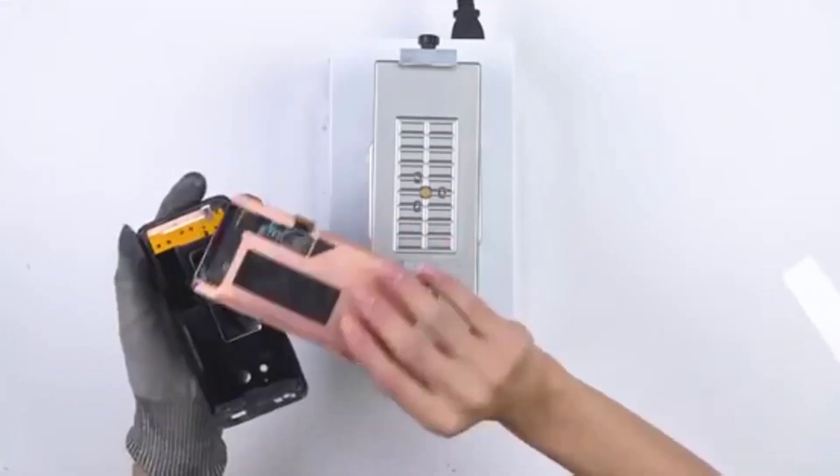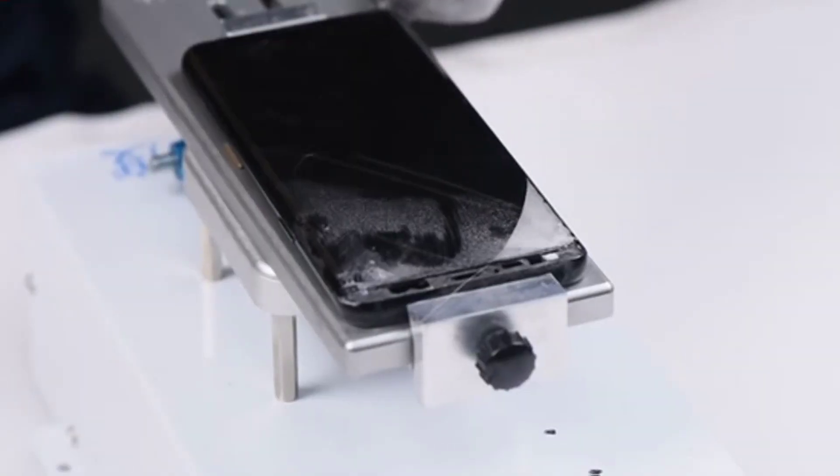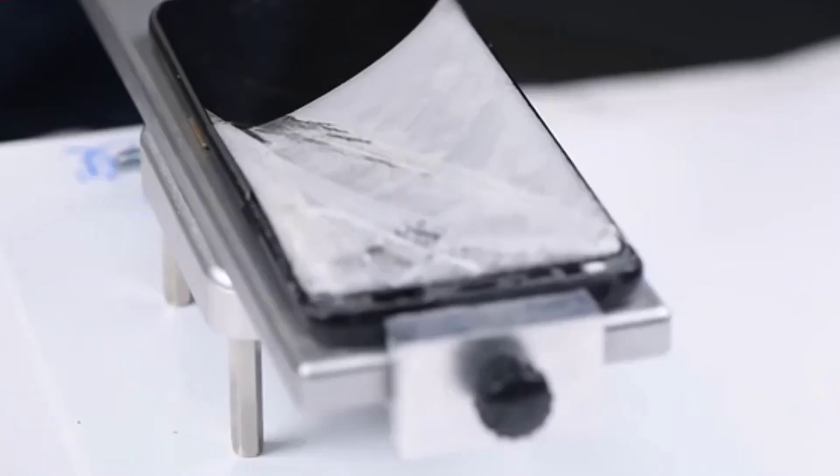I'm going to show you a specific technique I used to separate glass from the Galaxy S9 and S9 Plus. I used to get a lot of hate comments on my YouTube videos — people saying I was lying or that the freezer doesn't work with the S9. Well, here's the proof. I left this technique as value for my course. I don't use the freezer anymore, and I don't think anybody else does either. They now have heat machines where you stick the screen in and use a wire to separate the glass.